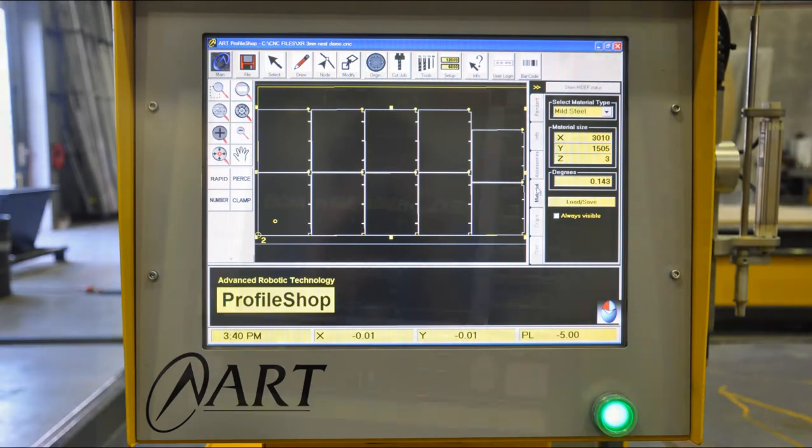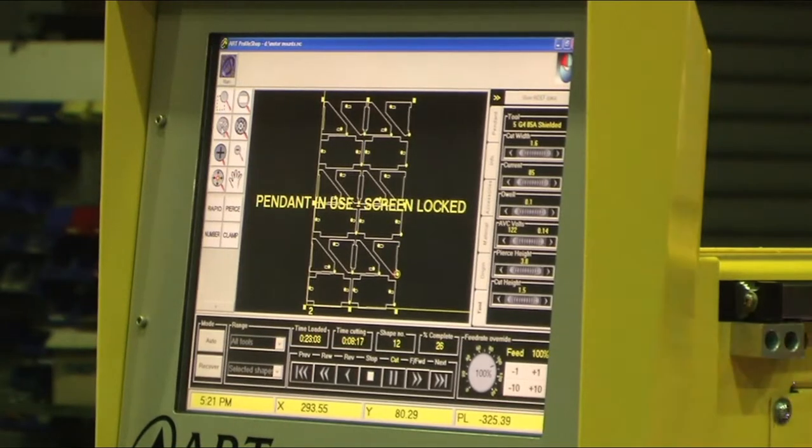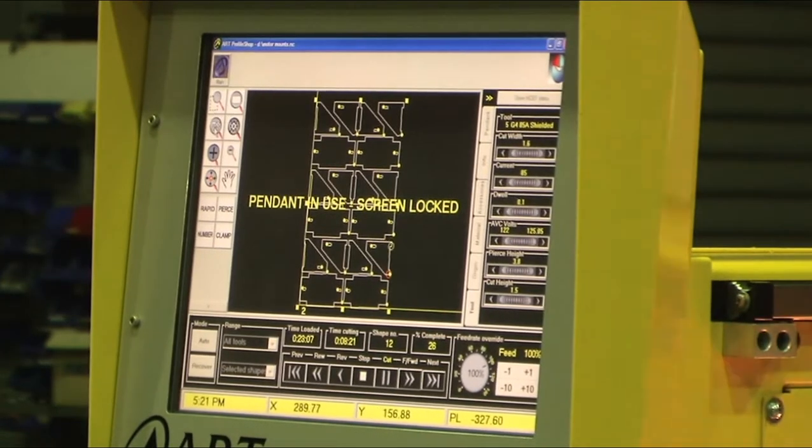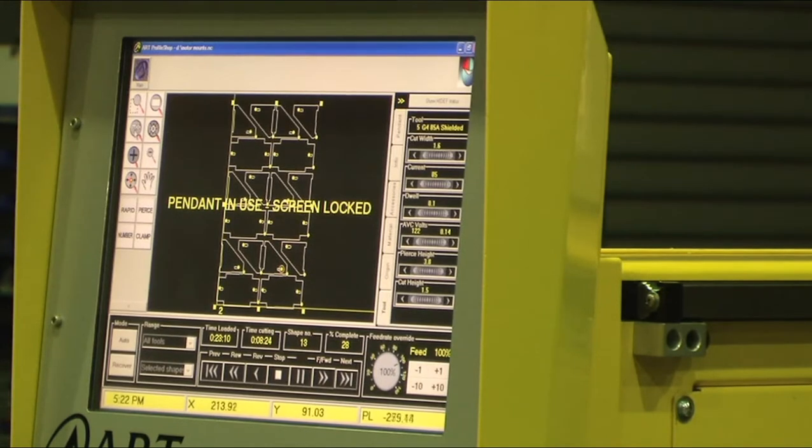The large friendly touch screen controller runs the latest version of ART Profile Shop. This gives unparalleled control over the job, while maintaining simplicity of use.